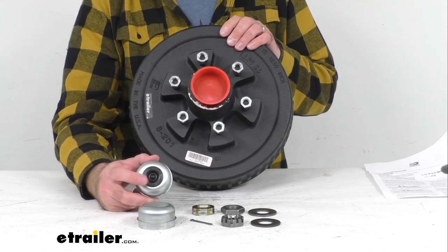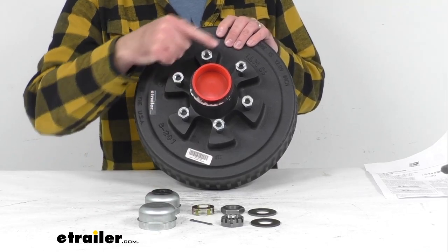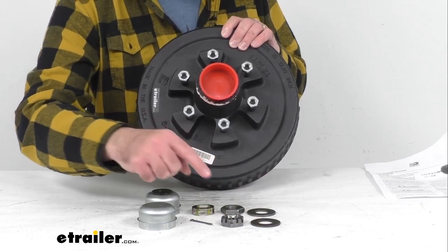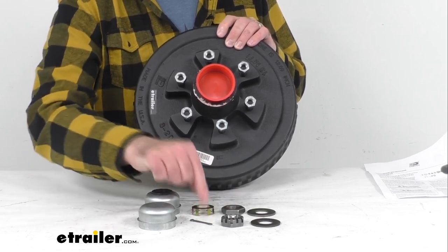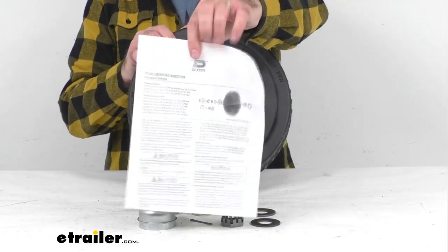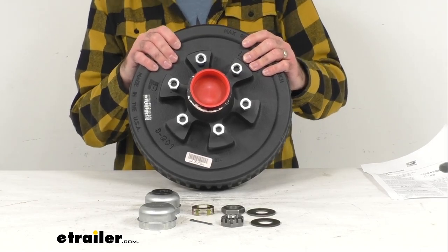On the table here you can see what else is included with the assembly. You're going to get a grease cap — both the Easy Lube grease cap and the standard grease cap are included, so whichever works best for you. You're going to get lug nuts, which I already have loosely installed on the wheel studs, and then you're going to get your washers, the slotted jam nut, the nut retainer hex jam nut, and cotter pin. All of this is included, along with a set of instructions to walk you through the installation process.